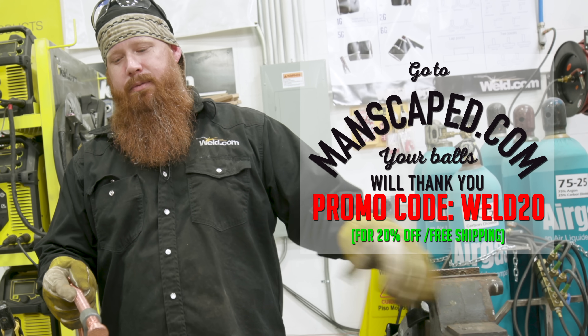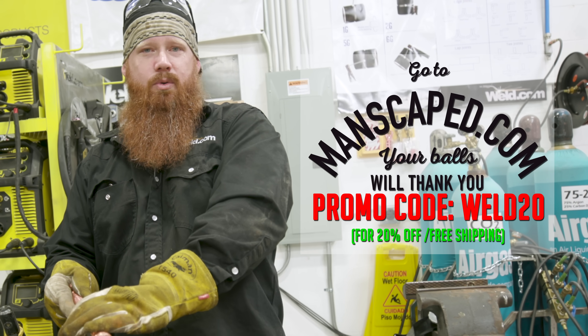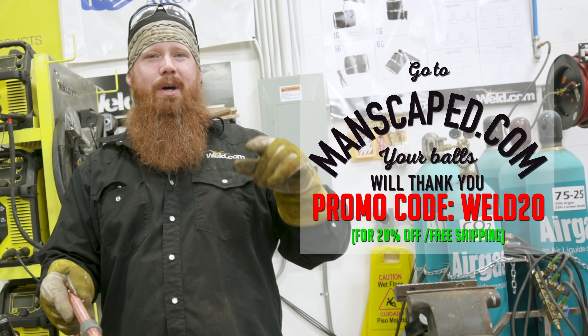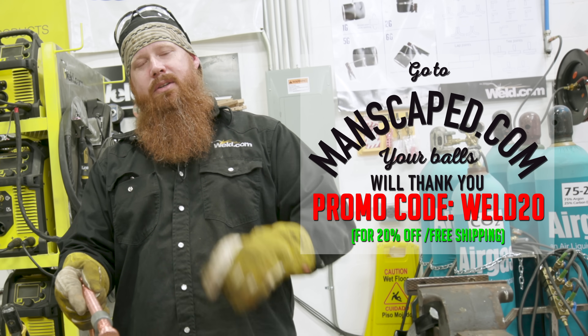Alright everybody, thanks for watching, we appreciate the support. Hopefully you learned something along the way. Go ahead and put this into your toolkit and build one for yourself. Don't forget, if you're tired of nicking your nuts, go to Manscaped.com and use code WELD20 at checkout for 20% off and free shipping. Until next time, make every weld better than your last.